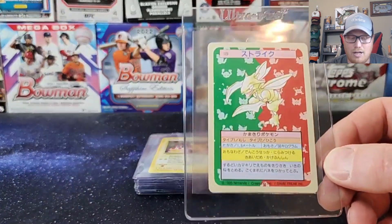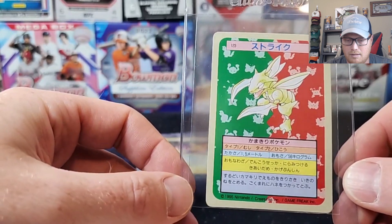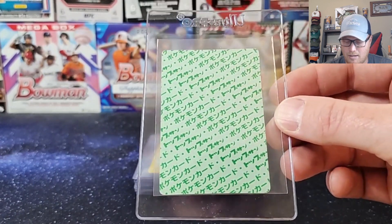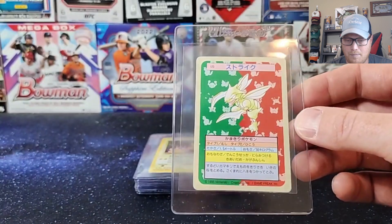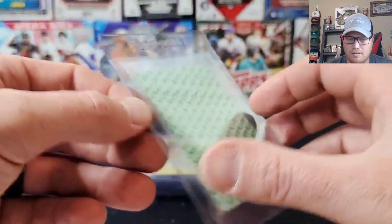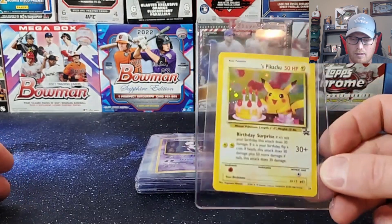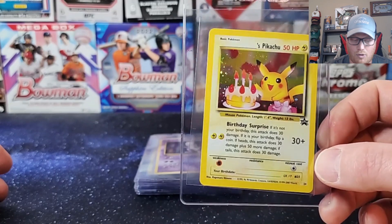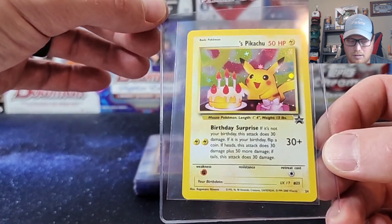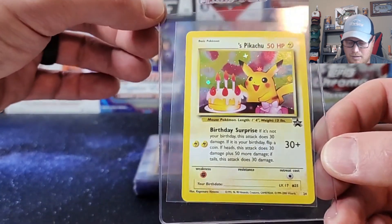Next one is a 1995 Japanese Top Sun Scyther. These were released in Japan before Pokemon came here in '99. This one is the green back — they had a green back and blue back on these. Really nice shape, really good centering. Definitely a different feel to the card than regular Pokemons. Next one is a promo black star birthday Pikachu holo from 2000. Nice holo back on that.